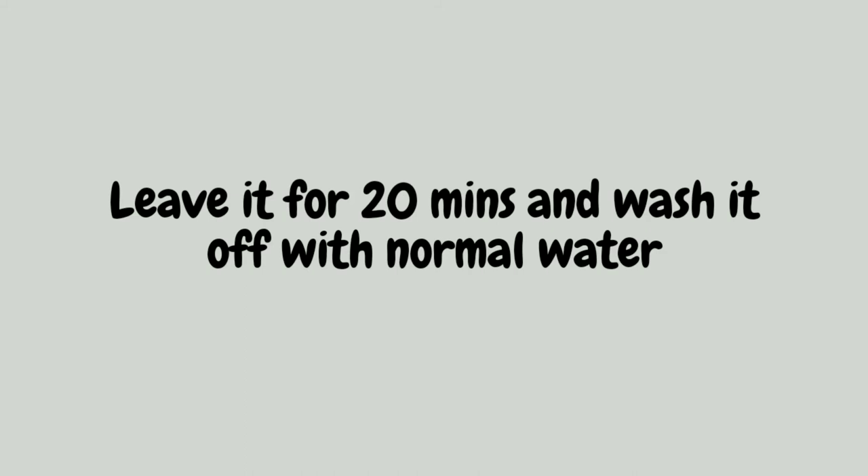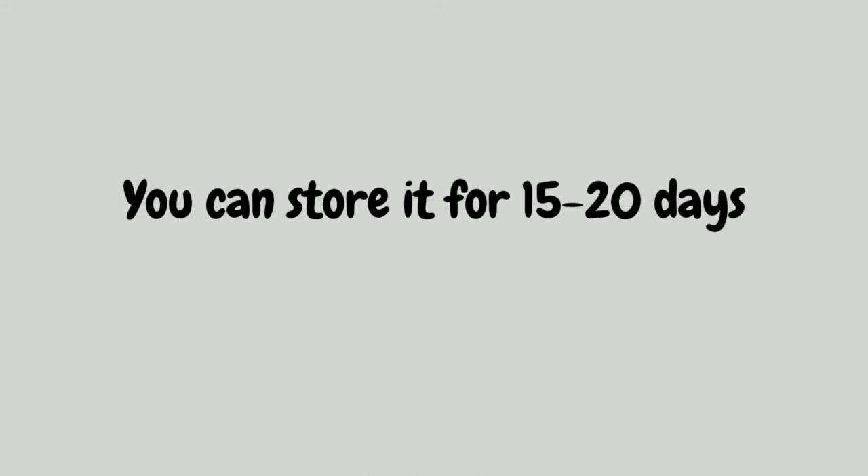This cream also prevents body odor. You can store it for 15 to 20 days in an airtight container.